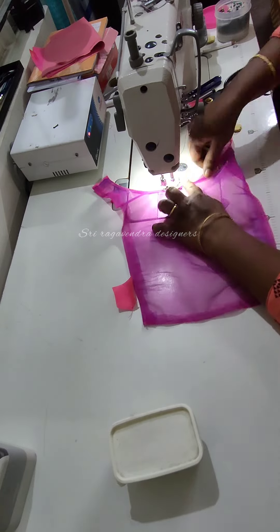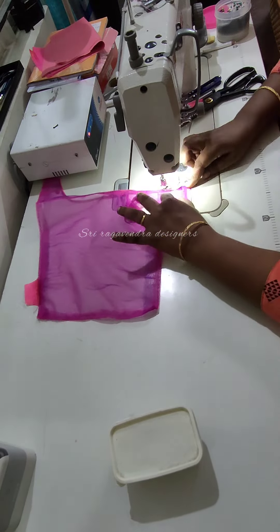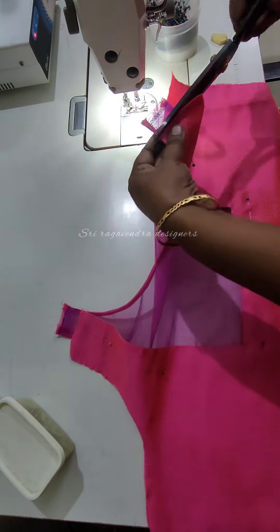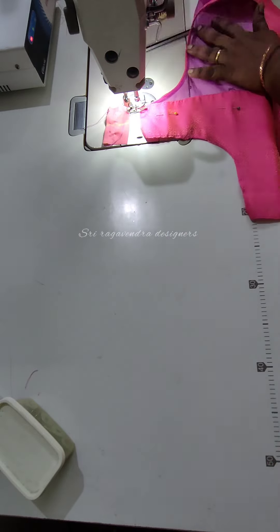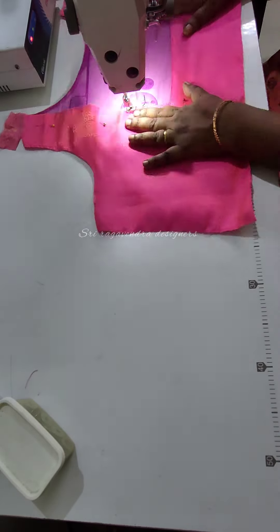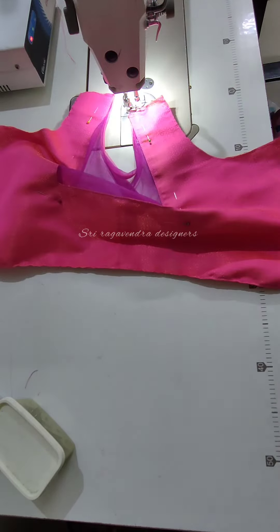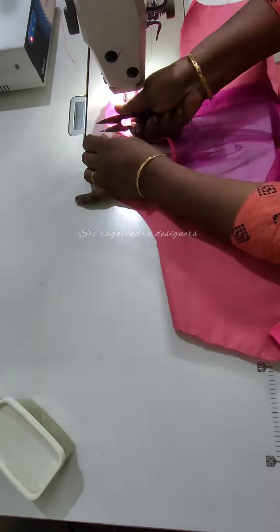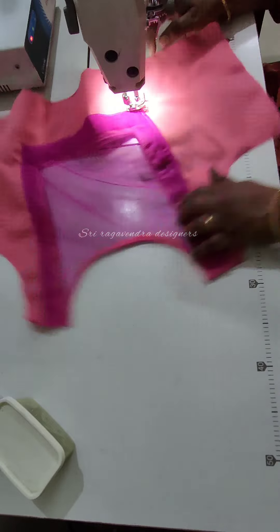We will attach the blouse around the back side. The right side will be attached with the corner. We will attach the blouse around the back side and stitch around the back side. Turn the pin and remove the corner. Now we have to stitch the neck.